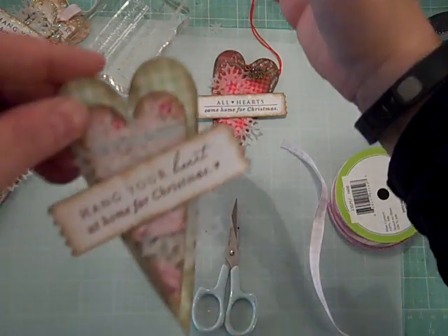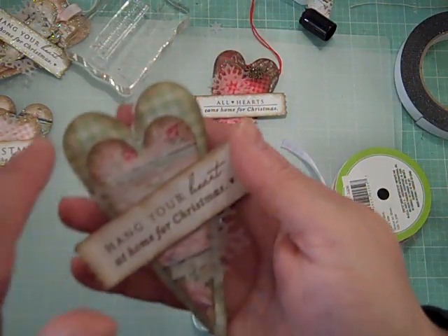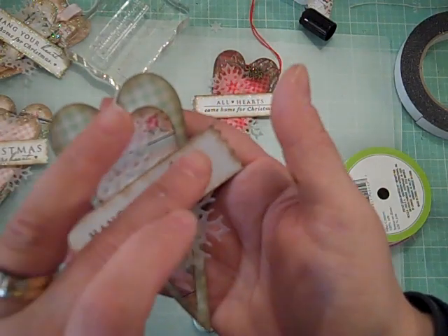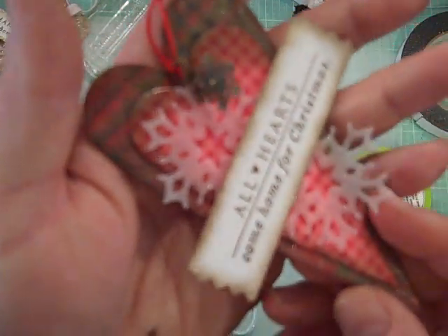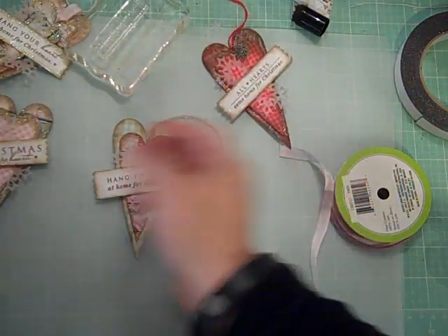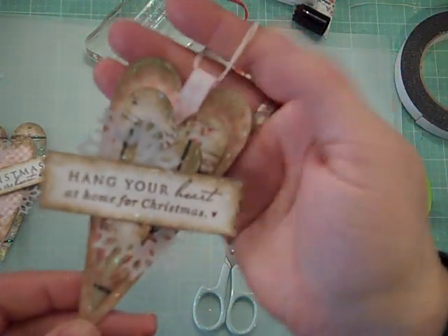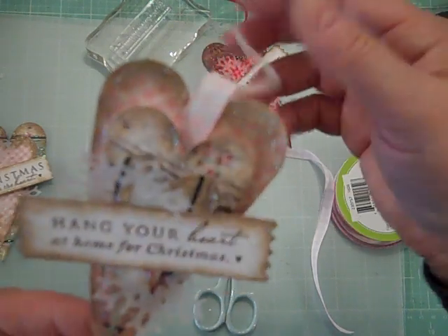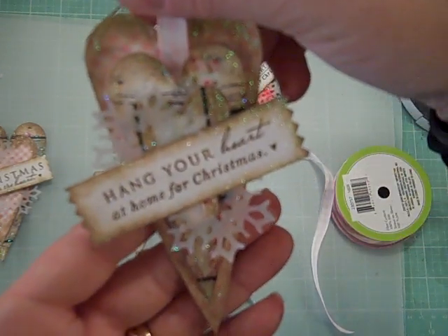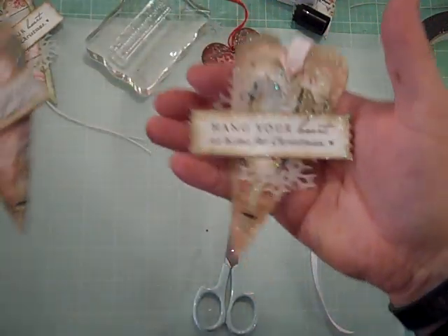The last step is to add some glitter glue. You could use regular glue, edge it with glitter, or use a Wink of Stella for a glimmery effect, or Stickles diamond glitter glue — they look a little different from each other. On one tag I also stapled a piece of ribbon in place and threaded my string through the ribbon for another way to create a hanger. That gives you some ideas on how to make these tags.